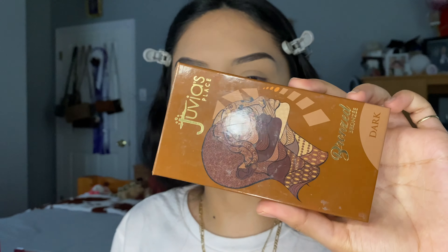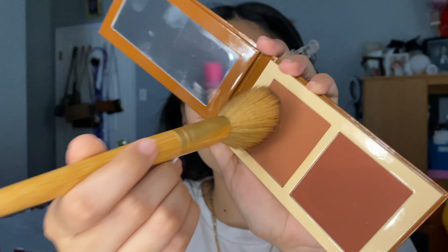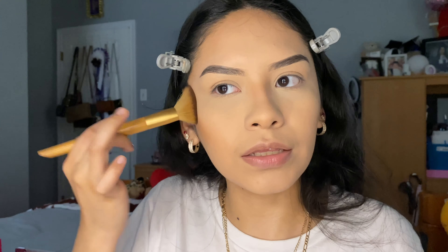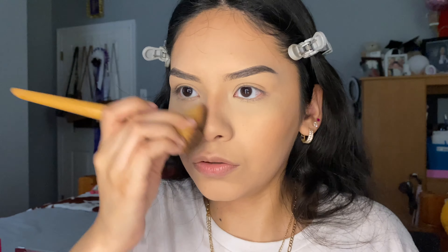Next is bronzing our face. I'm going to be using Juvia's Place in the shade Dark, and I'm just going to apply a little bit so we have a natural makeup look — just to add a little bit of color to our face and on the nose.